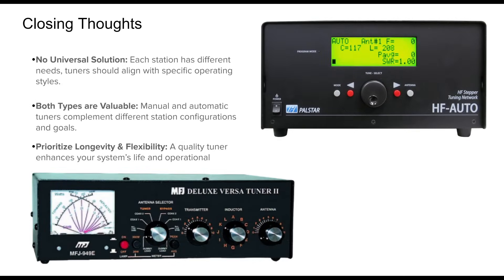In conclusion, there is no one-size-fits-all answer when choosing between manual and automatic antenna tuners. Each comes with its unique advantages and compromises. Manual tuners are durable, flexible, and cost-effective — ideal for budget setups. Automatic tuners shine when speed, integration, and convenience are priorities, especially in fast-paced operating environments.